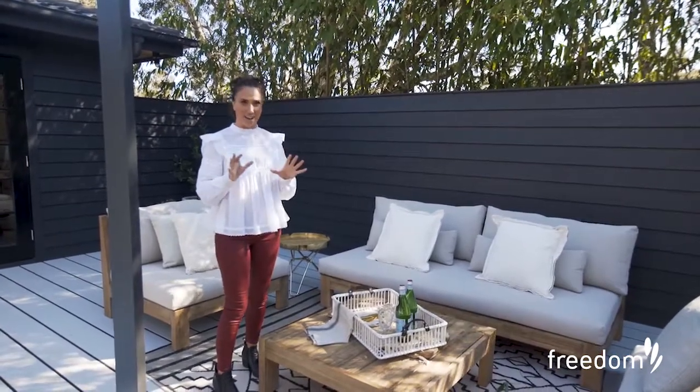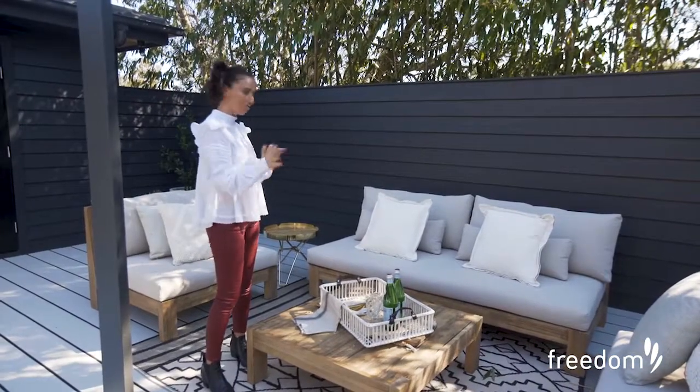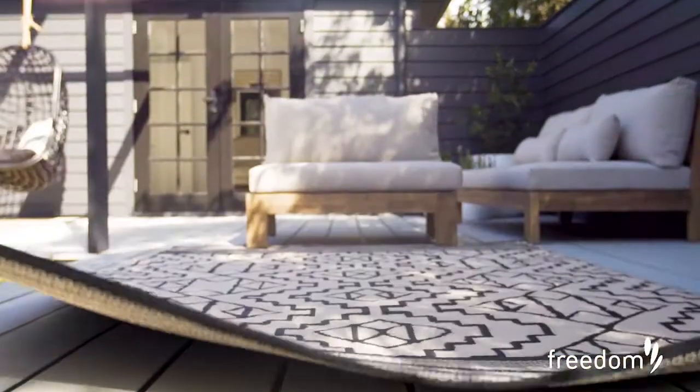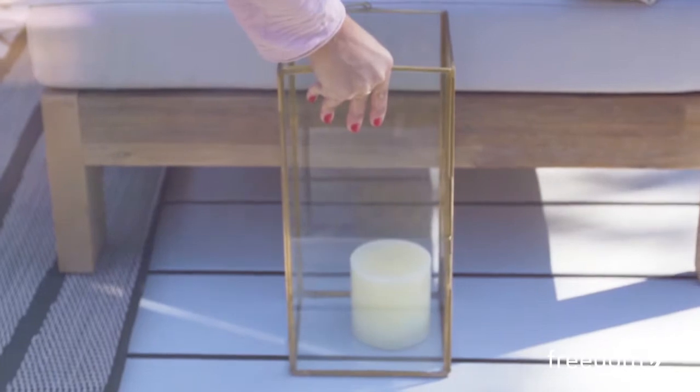I'm loving Freedom's new outdoor range and I chose this lounge because I felt like it had a really relaxed feel to it, which I loved. I also loved that it had no arms so it was a little bit more space-saving and you can fit a ton of people on it. I love creating outdoor rooms so I style with rugs, cushions and even lanterns.